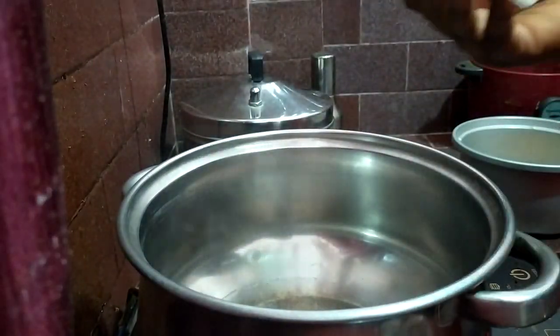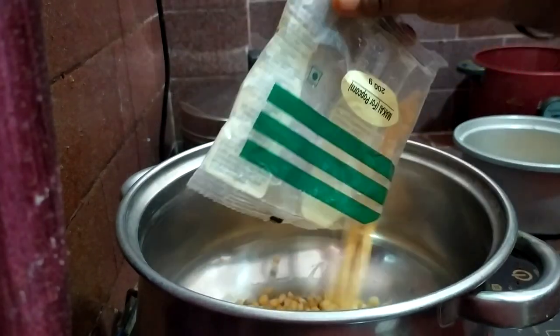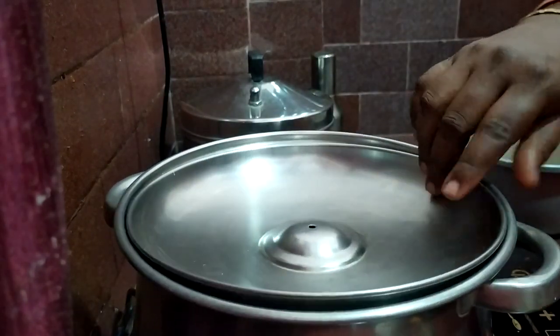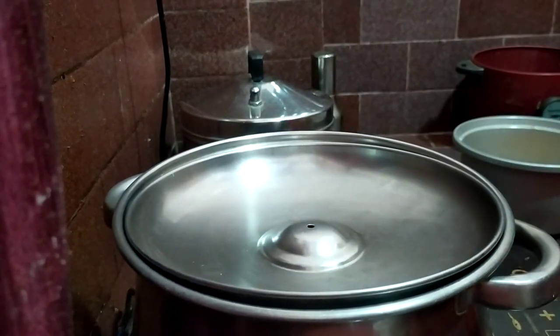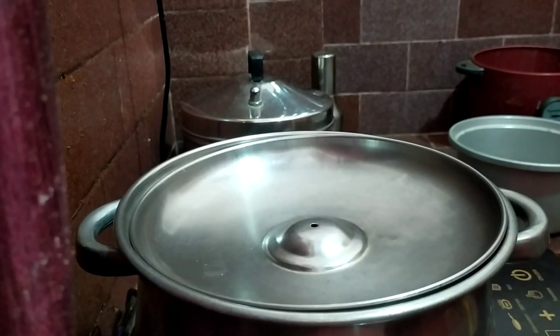This is not butter, but I'll keep it under the butter. The oil is made in the butter, so I'll keep the oil. I'll leave the oil. The oil is ready.